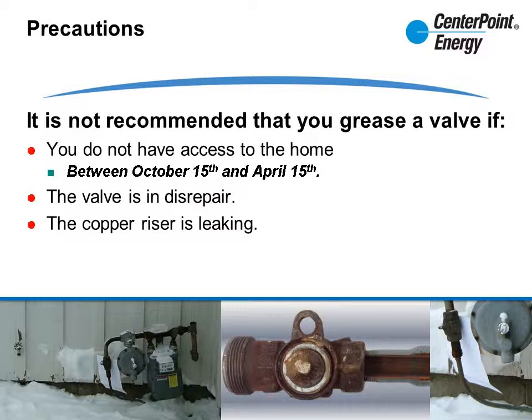Remember, grading is only for leaks. If it's not leaking, create a repair order within a reasonable time frame. If the copper riser or loop is leaking, it's best not to disturb the seal by attempting to grease the valve — grade appropriately and set up a repair order.